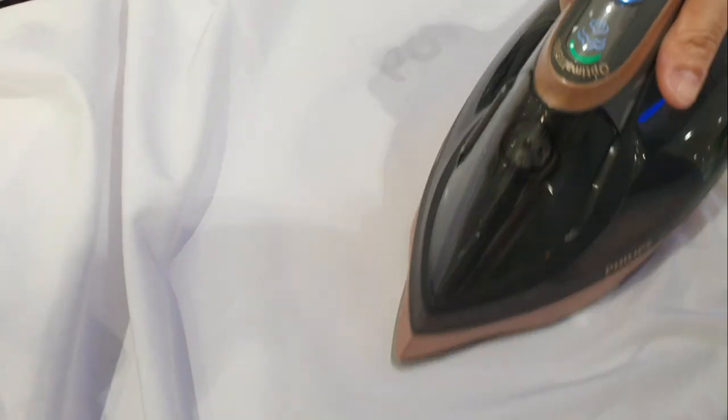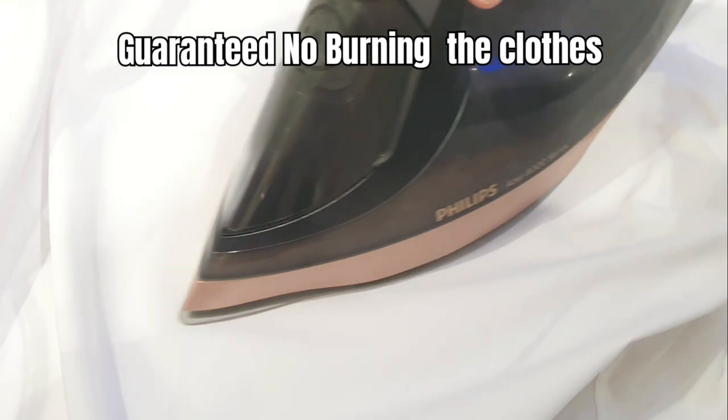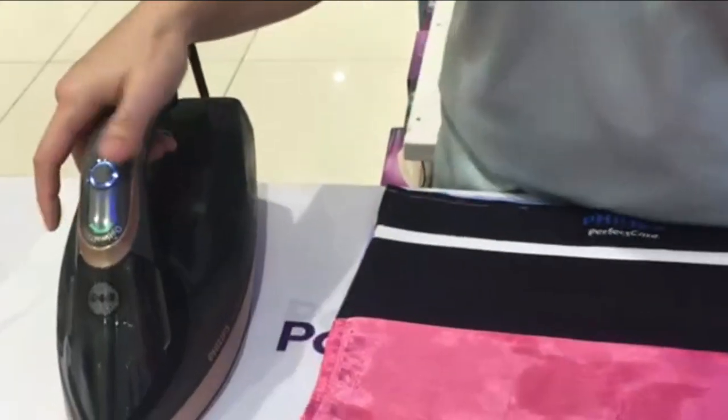The quality of ironing is really perfect — it's like only one glide and it removes the creases. So this one saves time, it's really nice. And a good thing is it will not burn your clothes and it will not damage the fabrics, even if you leave it for five minutes it will not burn the clothes.